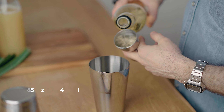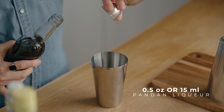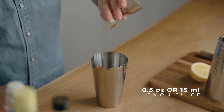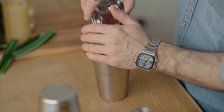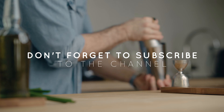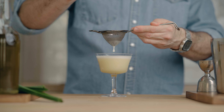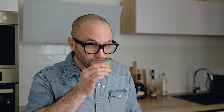In the cocktail shaker, add one and a half ounces (45 ml) of light rum, half an ounce of our pandan liquor, one ounce of freshly pressed pineapple juice, half an ounce of freshly squeezed lemon juice, and one bar spoon of pineapple gum syrup. Fill the shaker with ice and give it a good shake for about 10 seconds. Fine strain it into a cocktail coupe and garnish with a pandan leaf. And there we go — a delicious riff on the Hotel National.